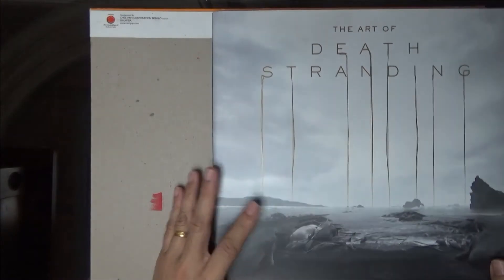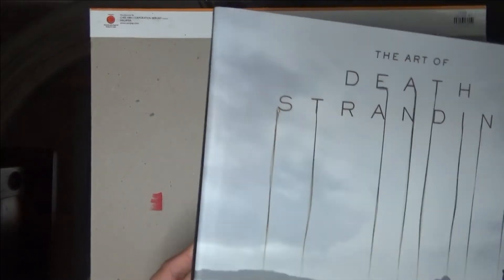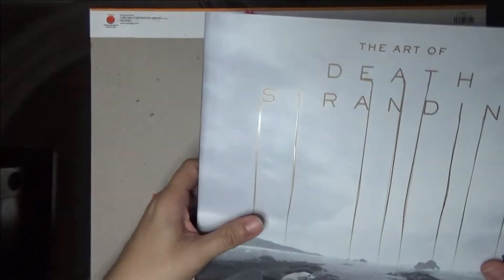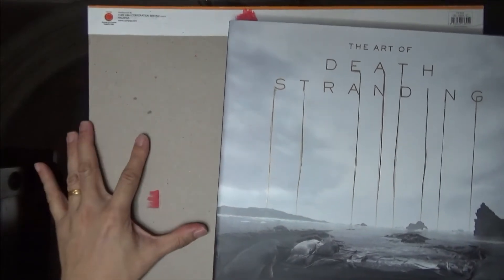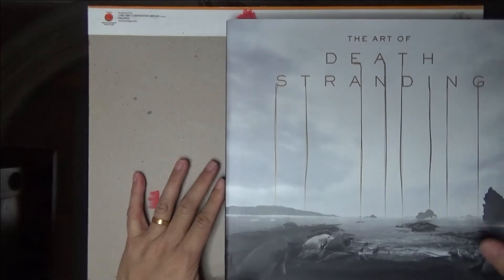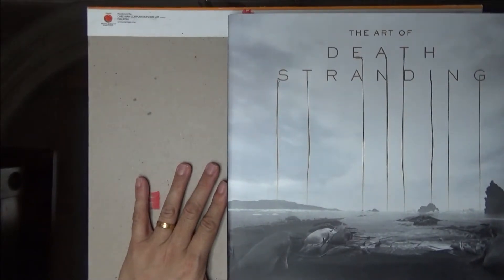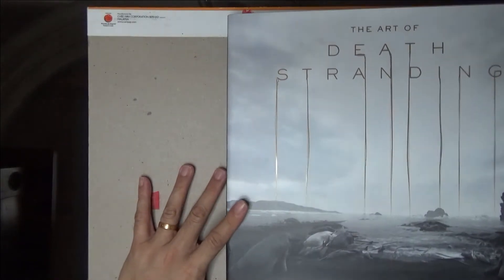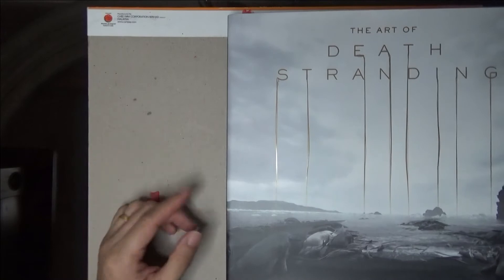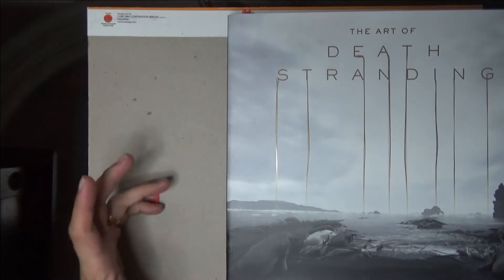I'll just briefly go through the art book. This is a very good quality hardcover. I got this from Russell Books on Amazon and at the time it was about $39 USD. I'll put the link below to Russell Books — they are very, very good people and they helped me a lot.